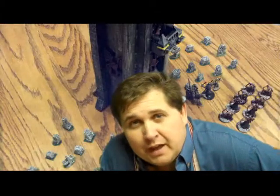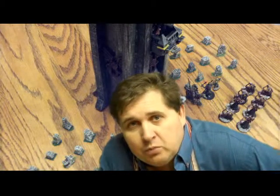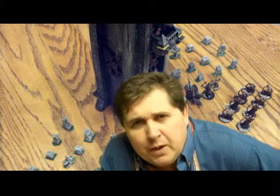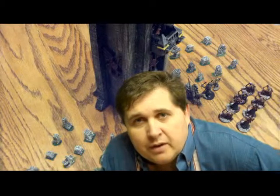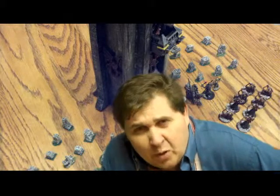Hello everybody, Joel Logan with Hole in the Ground Terrain. I wanted to post a video tonight of a set I've been working on for a few weeks. I've been doing a lot of Lord of the Rings terrain, but I did something with a different theme, modified some of my designs, and came up with something I thought was cool. I'm going to be posting a Vampire Counts terrain set — a little tower and scene — to put on eBay in the next few days.